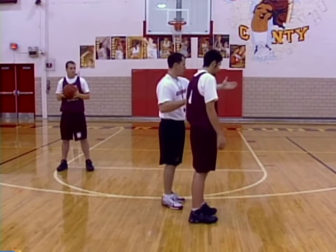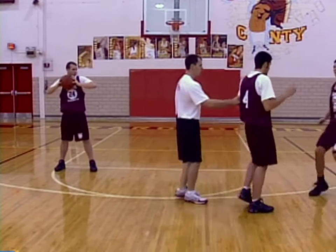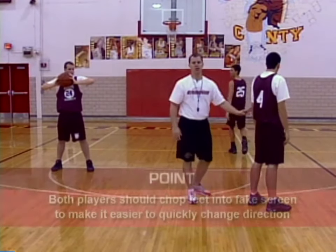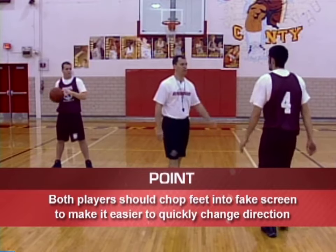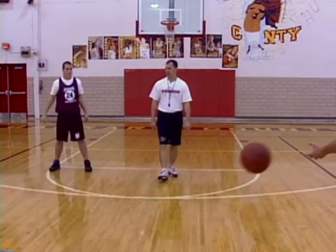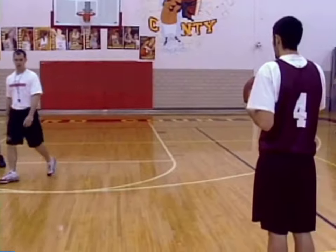When we're setting this fake screen, you're going to come up chopping your feet. We want to do a good job — both guys chopping their feet — to give them an easier time changing direction. So you're chopping your feet up, and so is he. Then let's hit Tyler on the back door.